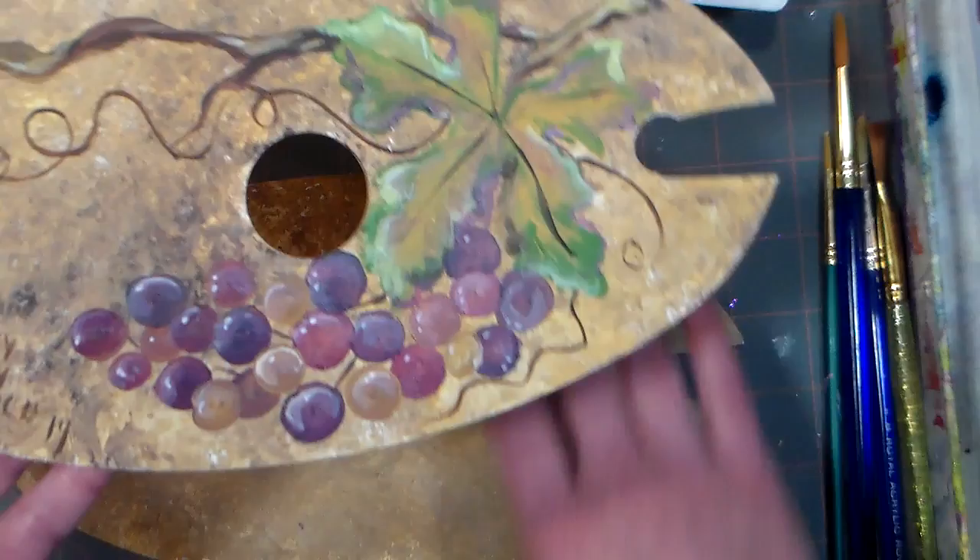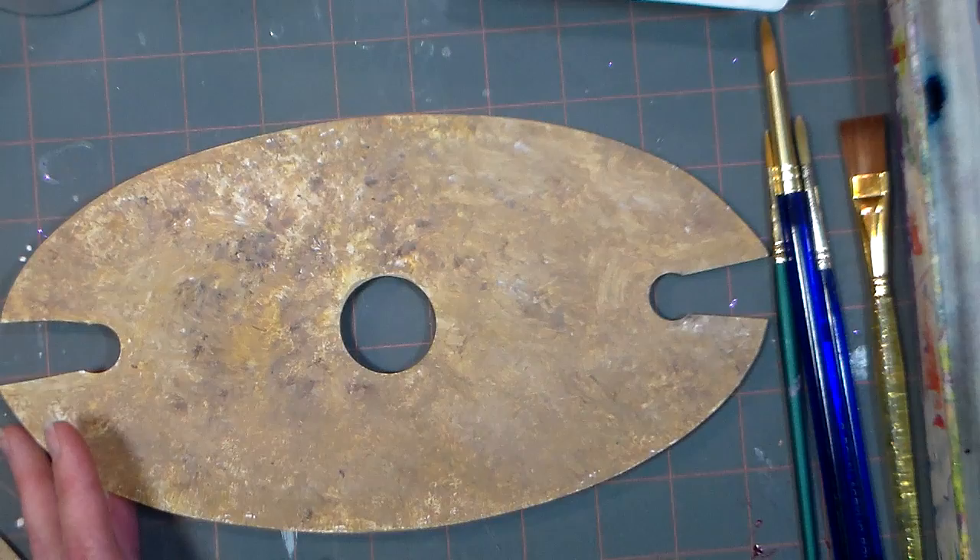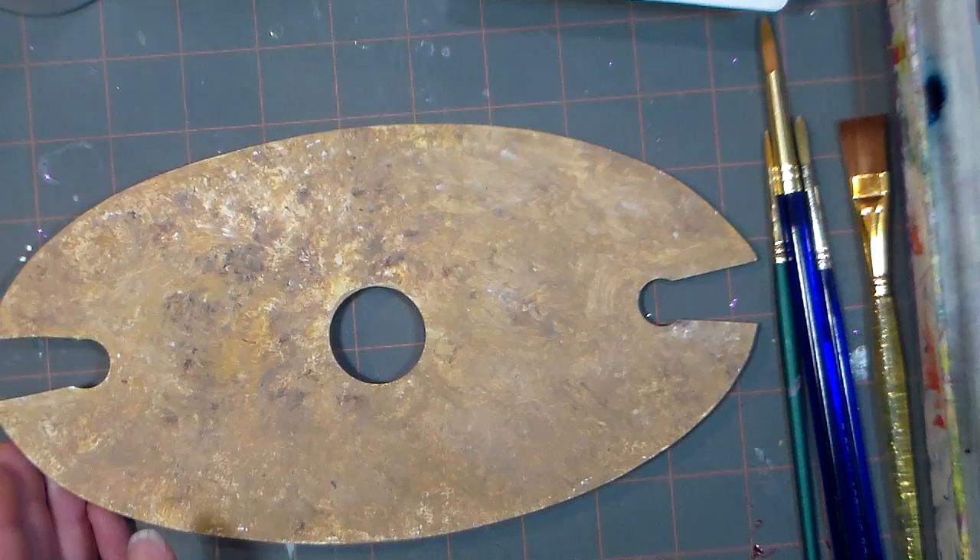We're just gonna paint this grape leaf and grapes on here, and it's gonna be all kinds of fun. I've got some basic acrylic paints and my brushes are in a water bucket over here.